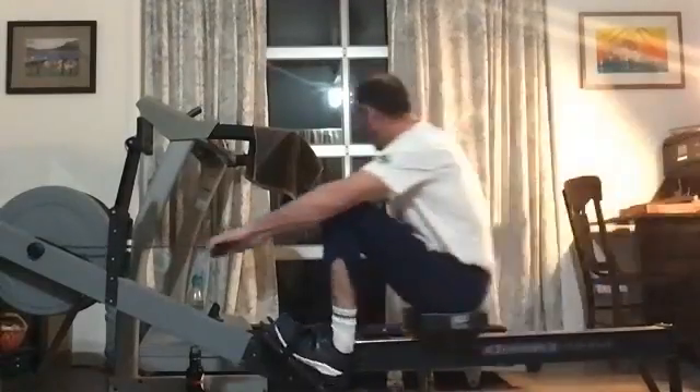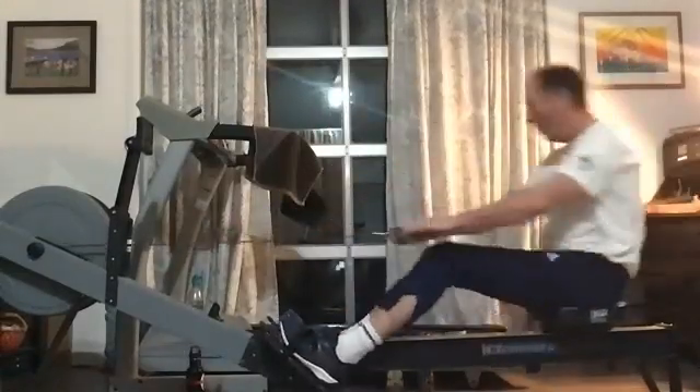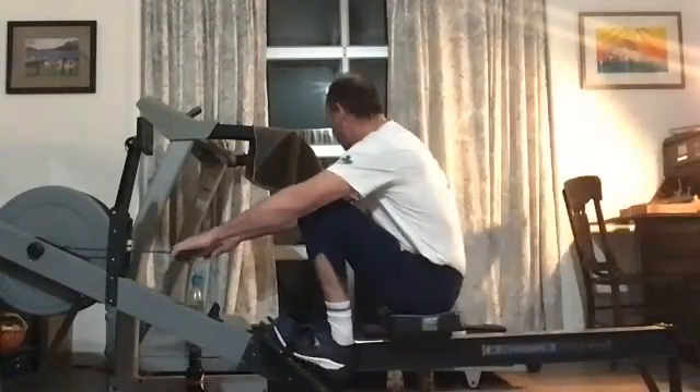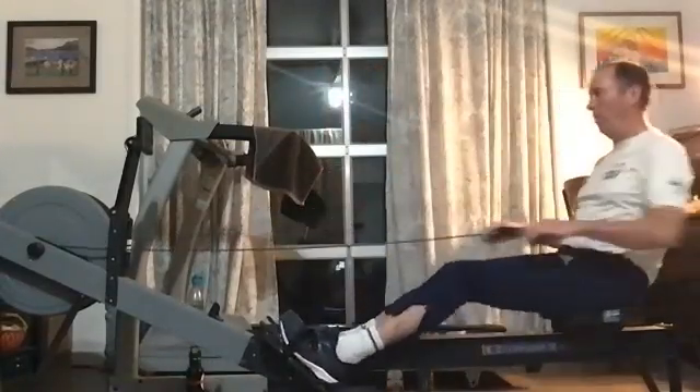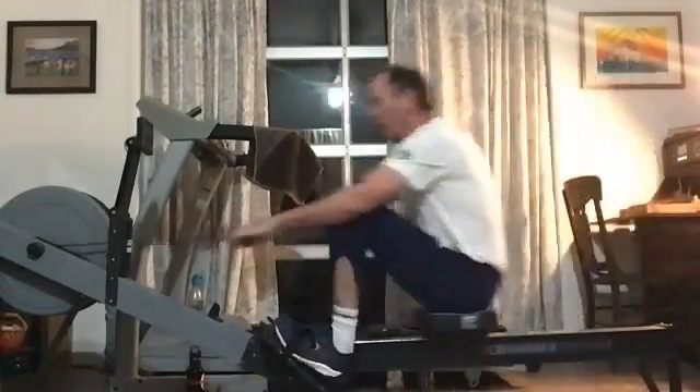It may feel like it's a little bit short. That's okay — it should be short, quick engagement, not over compressing. He's got the head up, the chin nice and level with the ground. Shoulders very relaxed through that drive. That's what we're looking for.